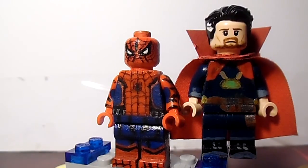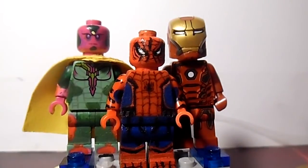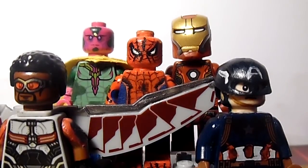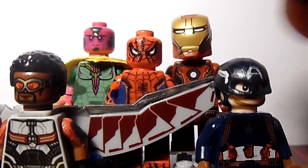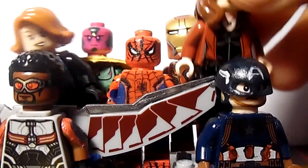These are the figures I'm going to be showing you guys. First of all, Spidey. Vision. Iron Man — I've made him already. Cap. Falcon. Black Widow. Scarlet Witch.